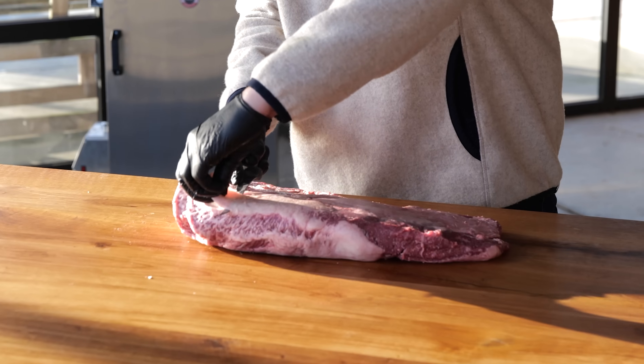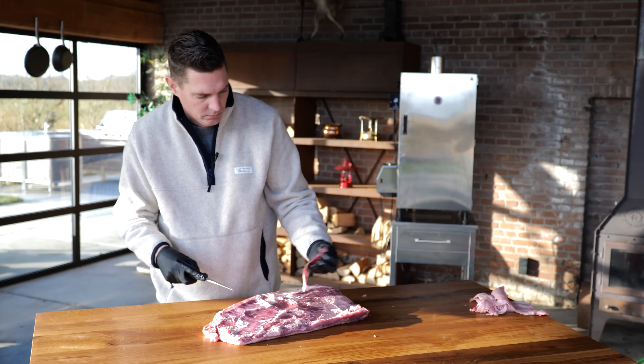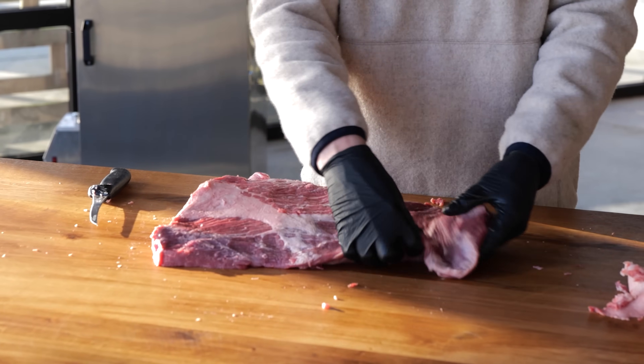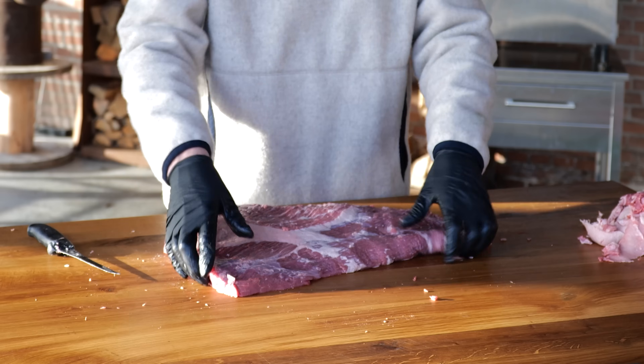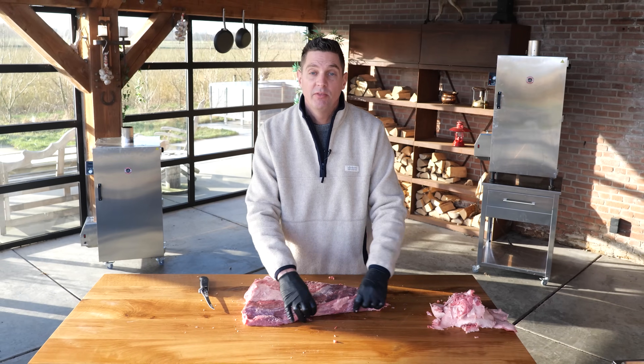I trimmed off all the fat that doesn't render down, except for the fat that sits in between the point and the flat. You can see that running right here. But with this tiny brisket we have this little floppy flat, and it's about half a finger thick, which means when we cook this as a brisket it's going to be very very dry, and that's not going to be good for my project.